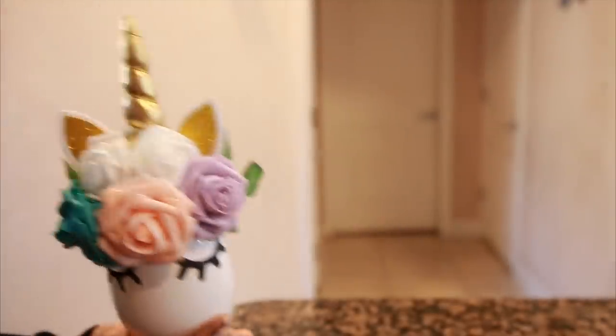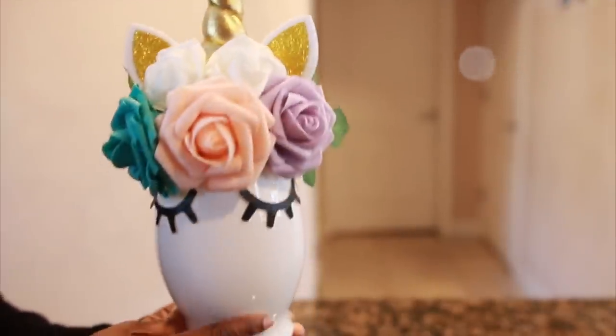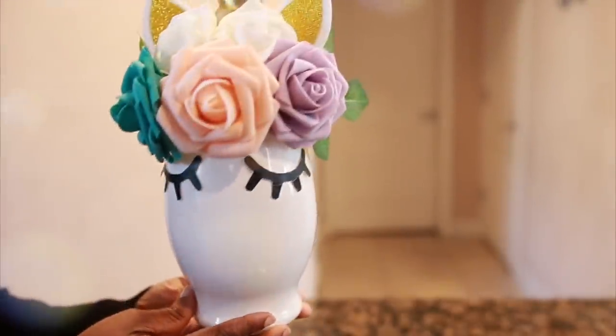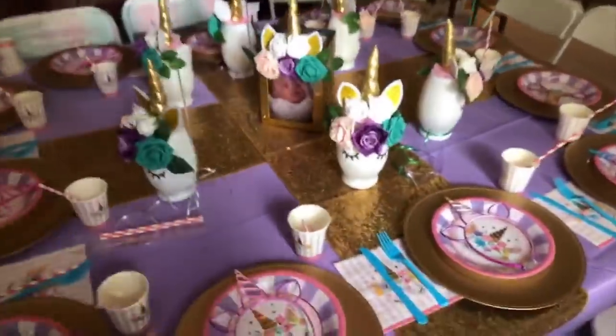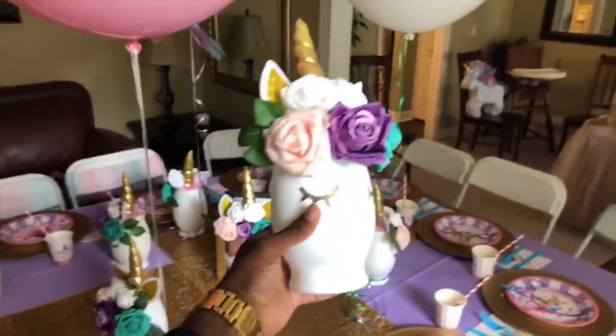Hi guys, welcome back to my channel! I am so happy to have you guys back. In today's video I will be showing you how you can create this super cute DIY unicorn centerpiece using a Dollar Tree vase.